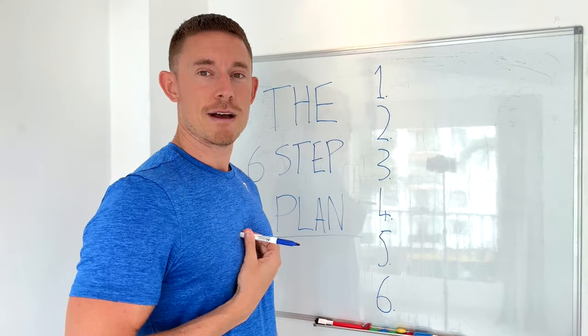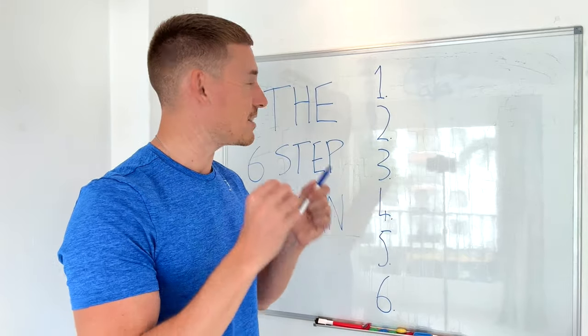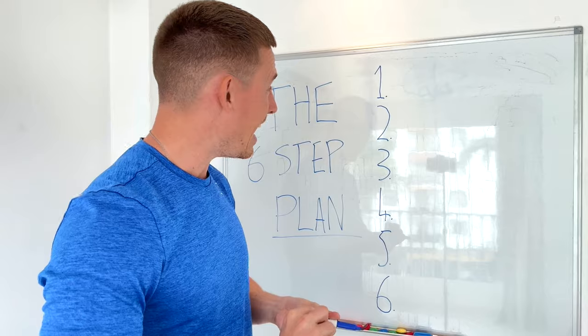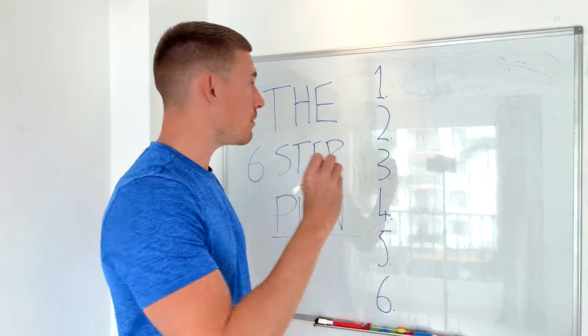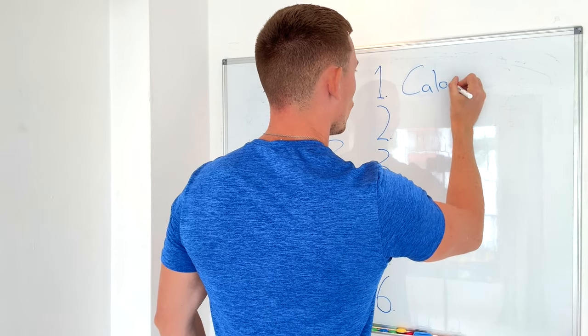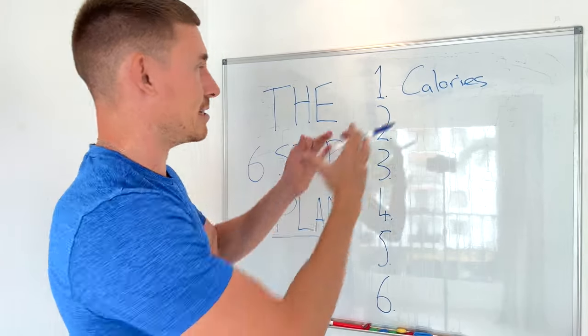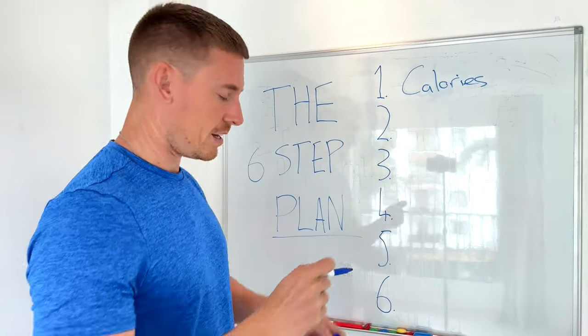I have my blue pen to match my blue shirt. Starting with step number one, the very first thing we need to do is get on top of our nutrition and in particular our calories. If you can't read my writing, don't worry — this is just for visual aid.